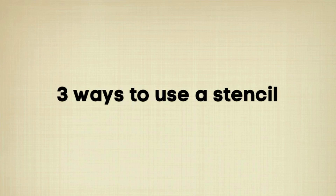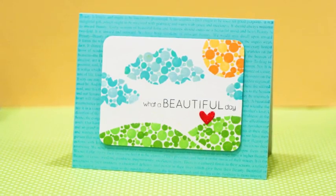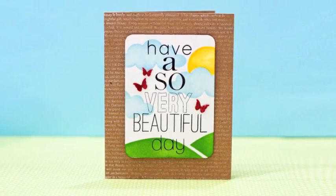Hey, it's Jennifer McGuire. Today I have three ways to use a stencil. Stencils are becoming very popular, so I thought I'd show you three ways to use them besides misting, which for me always creates a mess. So I just have three different ways and three different cards to show you.